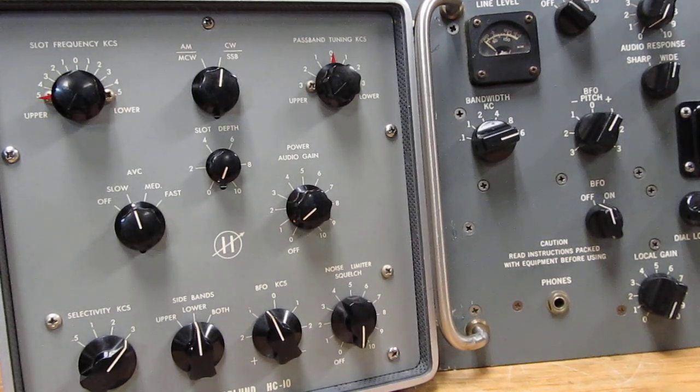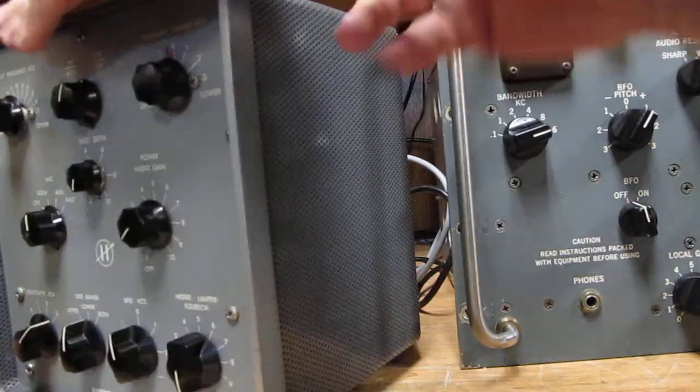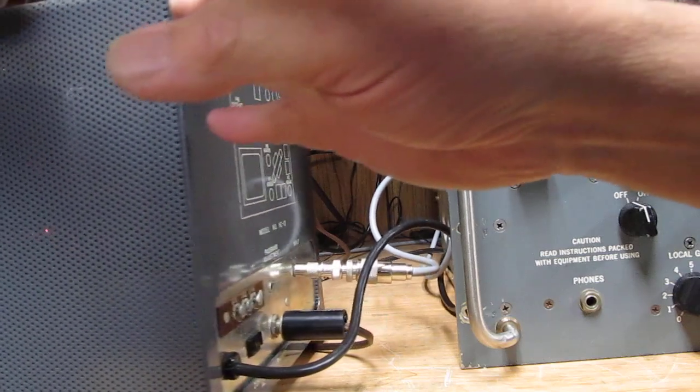This is the Hamerlin HC-10 single sideband converter. It's made to operate with any receiver that has an IF frequency of 455 to 500 kcs, which is probably the most common frequency there is and it's fairly easy to connect. Originally it was shipped with a little tube adapter, but those have all gone by the wayside. It's got an RCA jack on the back.